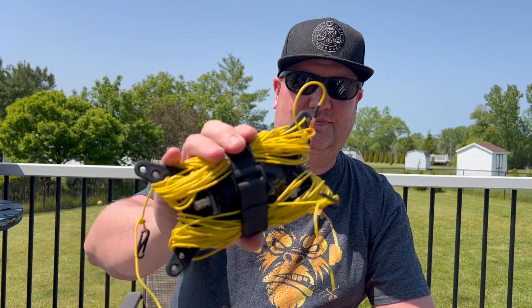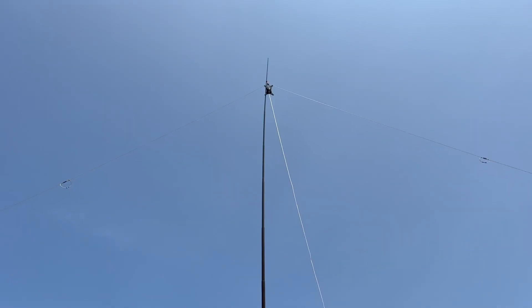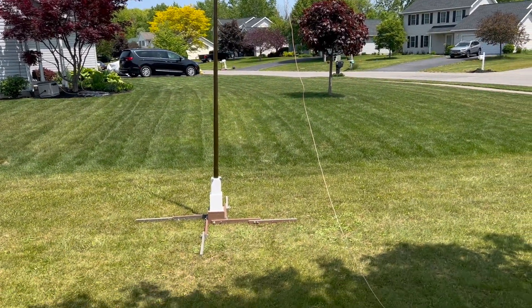I'm Mike, N2MAK, and I just finished building the Mercury Link Dipole by Coffee and Ham Radios. I'm really excited about this build because it's my first link dipole, and honestly I don't use dipoles all that often. I do a lot of Parks on the Air and some SOTA, and I've primarily used NFED half-waves, random wires, or verticals.